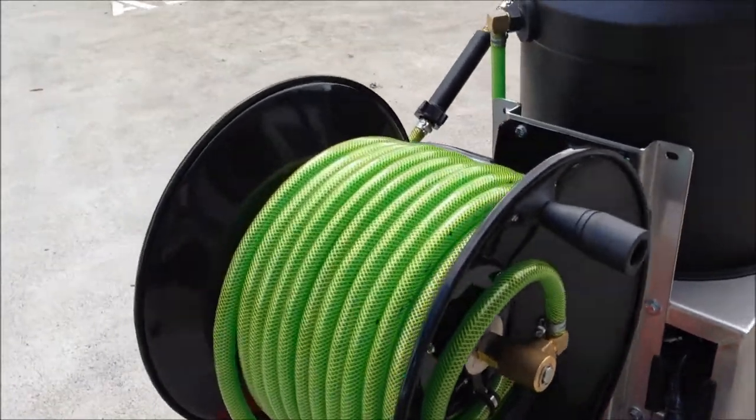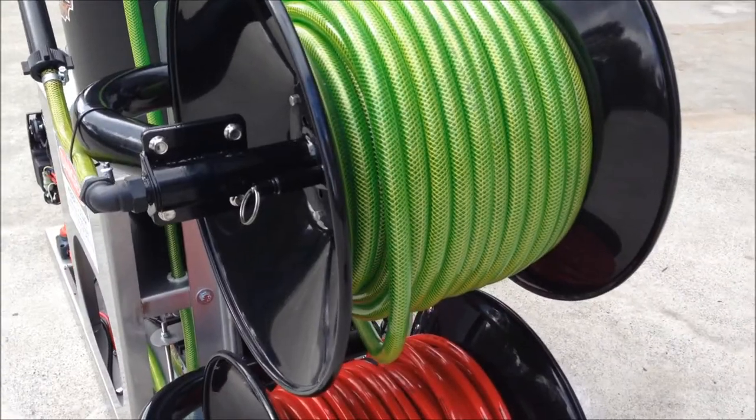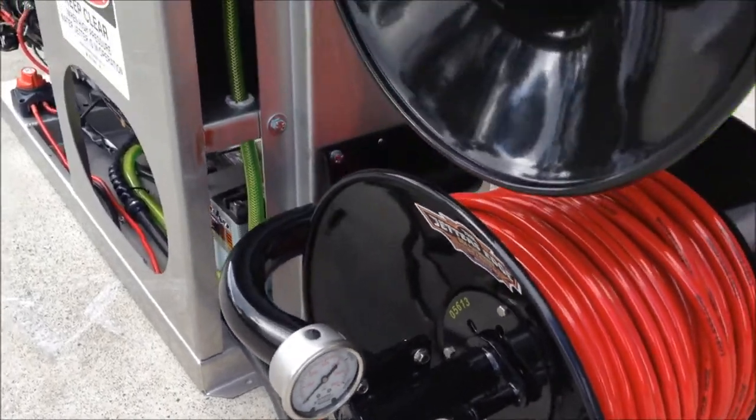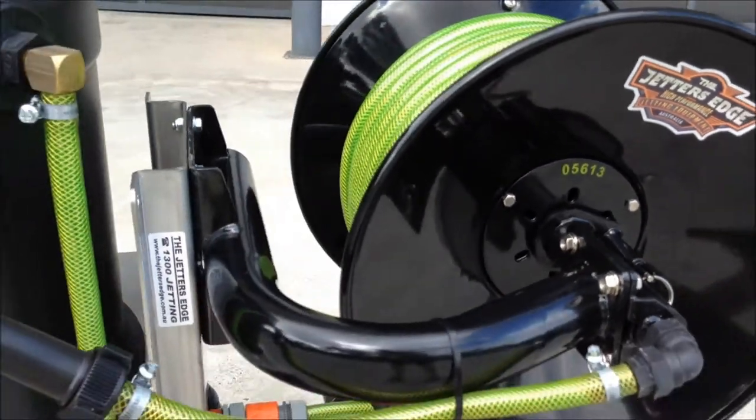You've got two hose reels — big capacity reels with a garden feed hose, the high quality green flex hose on it, and some red flex premium jetter hose. You've got the isolator valve with pressure gauge. Both reels come with pin locks and tension locks.